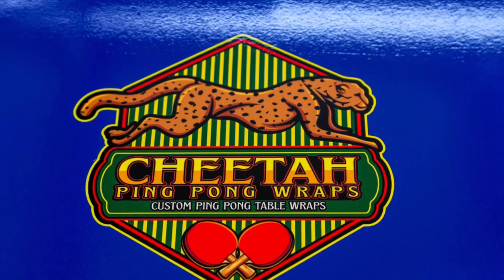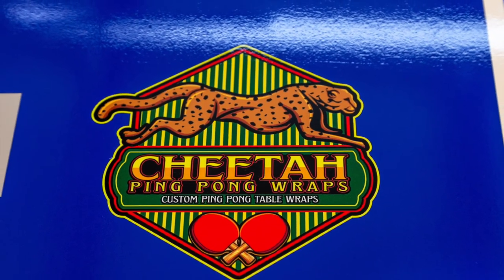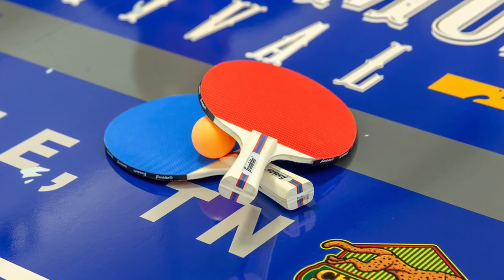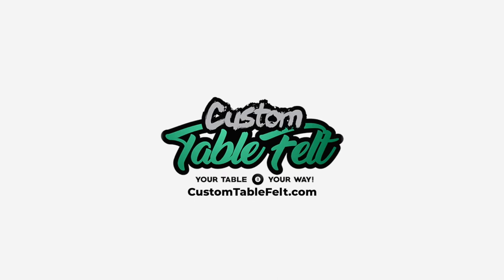It's time to let the games begin! We hope you enjoy your custom table graphic for years to come. Please take a moment to like us on Facebook and follow us on Instagram. Thank you for purchasing from CustomTableFelt.com, and check out part 2.